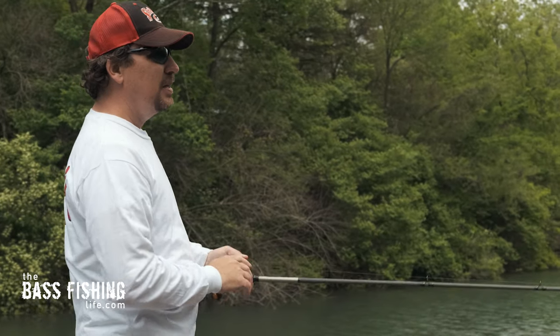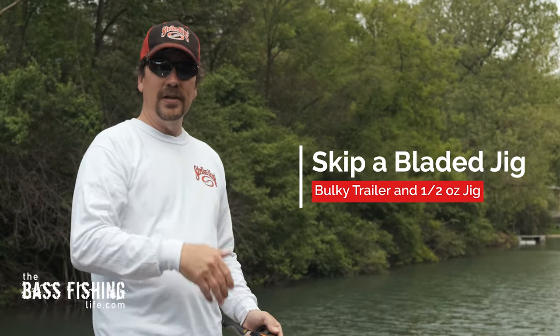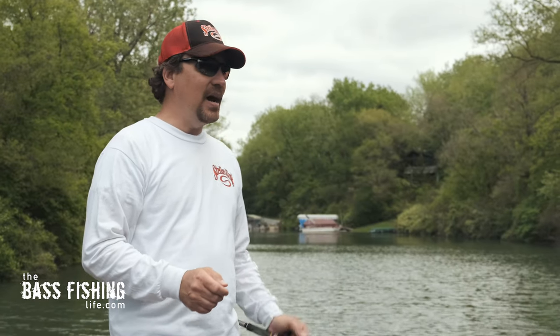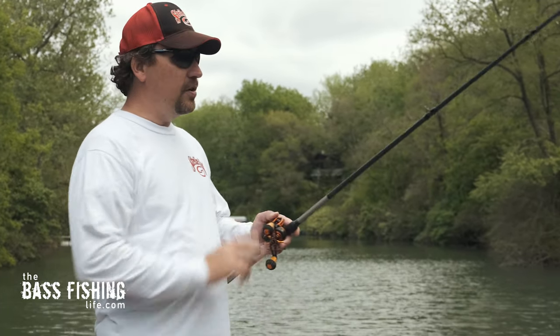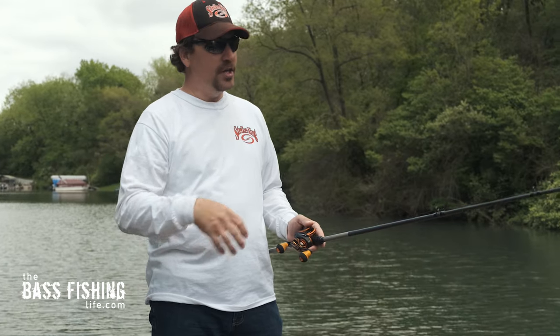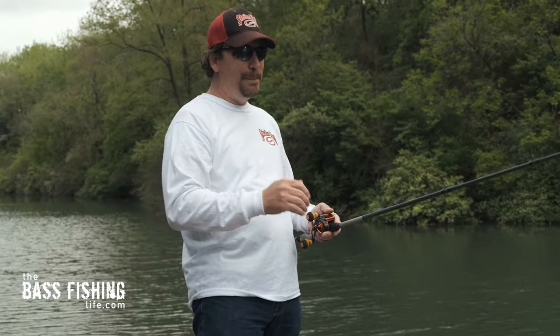Probably the third type of retrieve or presentation that you can do with a bladed jig that you just don't see a lot is that these baits will skip. I know you'd think with that blade on there they're not designed to be a skipping bait, but if you go up to like a half-ounce version, you can skip a bladed jig really well — put a nice flat bulky trailer on there and you can shoot it up underneath docks or underneath overhanging brush. If you're skipping a bladed jig, I can almost promise you there are not many other anglers on the water doing that presentation, so you're probably showing those fish something they have not necessarily seen. But a half-ounce makes a big difference — the half-ounce just responds much better to skipping.